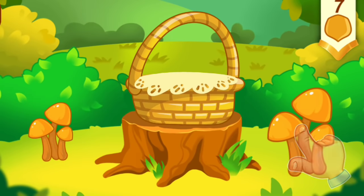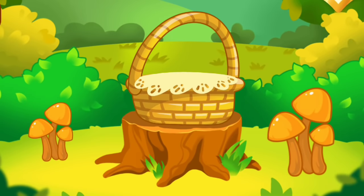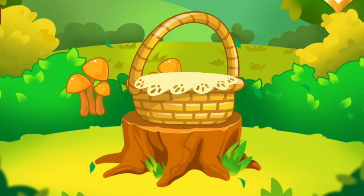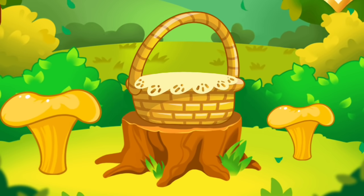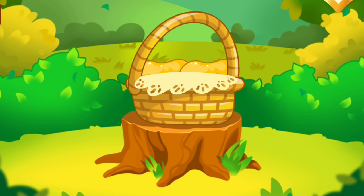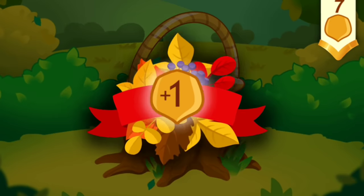This mushroom is high. This mushroom is low. Tap the high mushroom. Tap the low mushroom. Tap the high mushroom. Tap the low mushroom. You picked all the mushrooms you need. Take a nut for the squirrel.